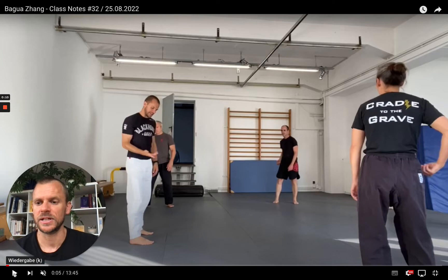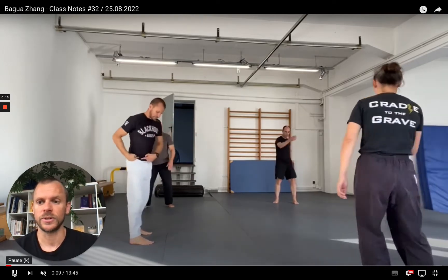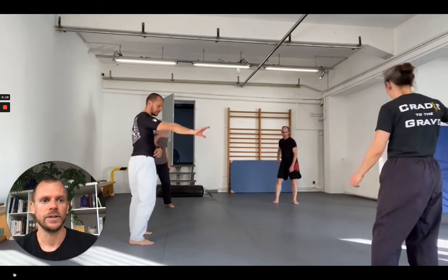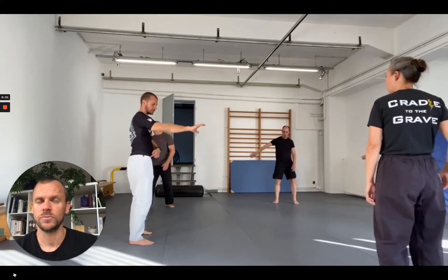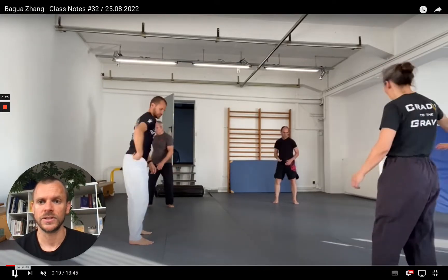Warm-up. This time we did a shorter warm-up — not preparing so much the legs, hips, and lower body, but working with two variations of what you could call circling exercises.